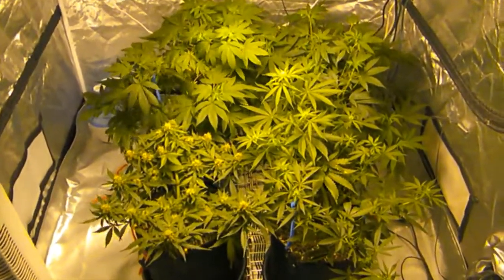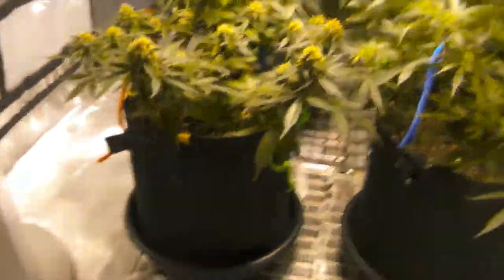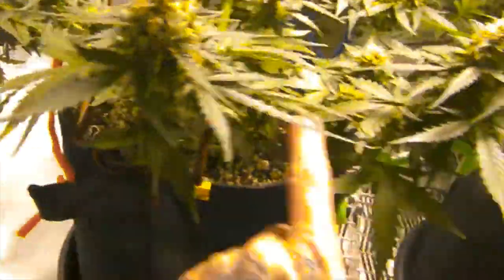What's going on guys, Pete here back with another weekly update video on the indoor grow. This one — let me just double check — yeah, this is the Gold Leaf. I always forget which one's what.